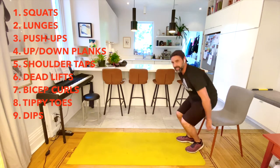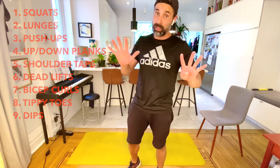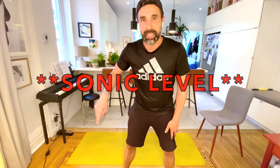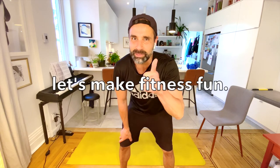You did it! You finished one whole level — all nine exercises, nine minutes long, with 45 seconds on and 15 seconds rest for each. If you want to do it once, that's a super level — awesome and fantastic! To reach the sonic level, go back to the beginning and do it again — that's two times. For the supersonic level, do it three times. Try to do the workout three times this week — maybe Tuesday, Thursday, and Saturday. Remember, let's make fitness fun!